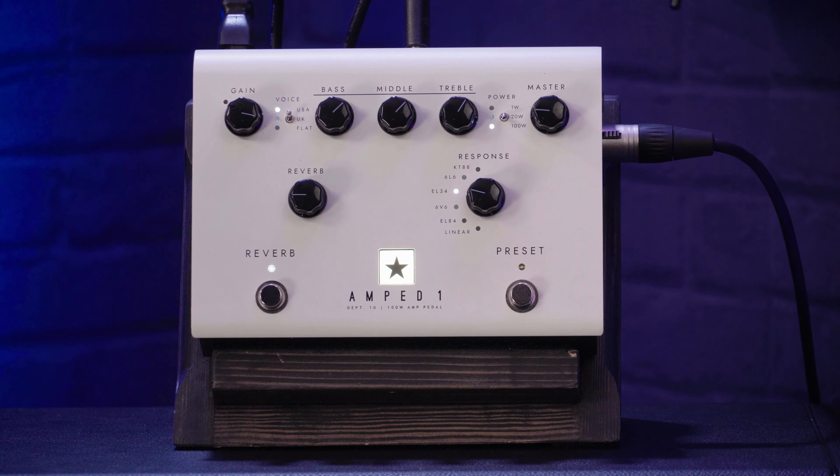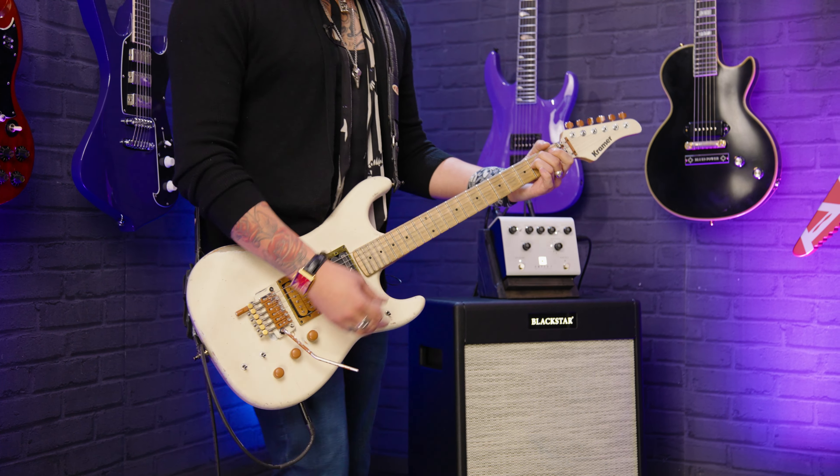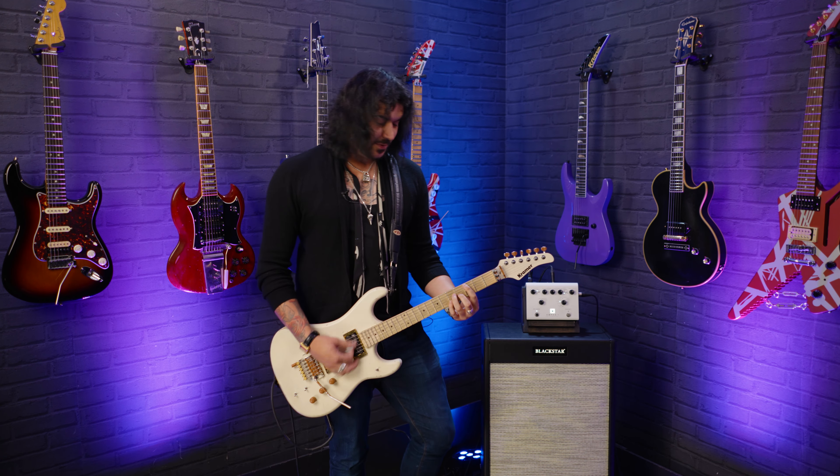It's 100 watts and it's this big, and it weighs — it's substantial but lighter than you think for a 100-watt amplifier. You can fit it on your pedalboard. You can run it down to 20 watts or even one watt depending on the situation, or how much headroom and squishiness you want, because when you turn up a traditional valve amplifier the sound changes at different volumes. So it's all personal preference — 100 watts, 20 watts, or one watt.